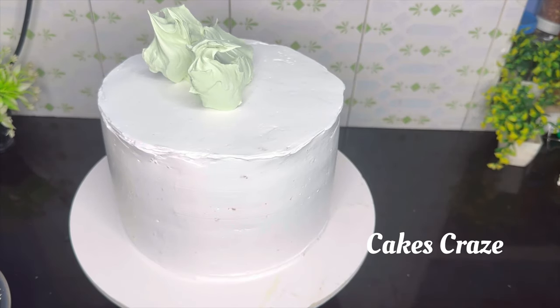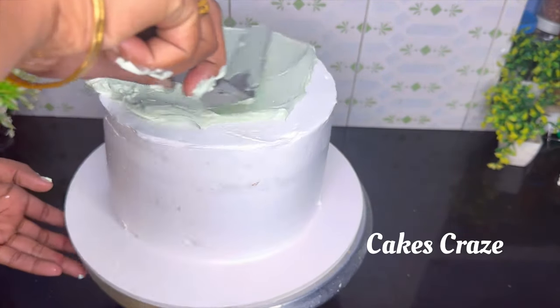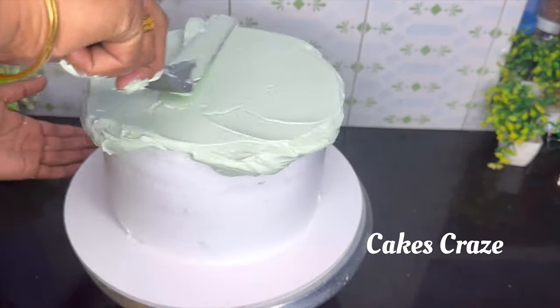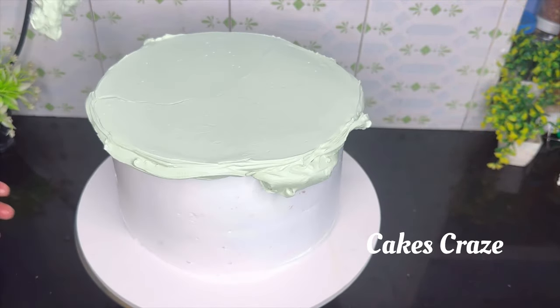I will mix the icing on the cake. The two cakes are made in this cake. The cake is made in 8-6kg. The cake is made to a very high height.